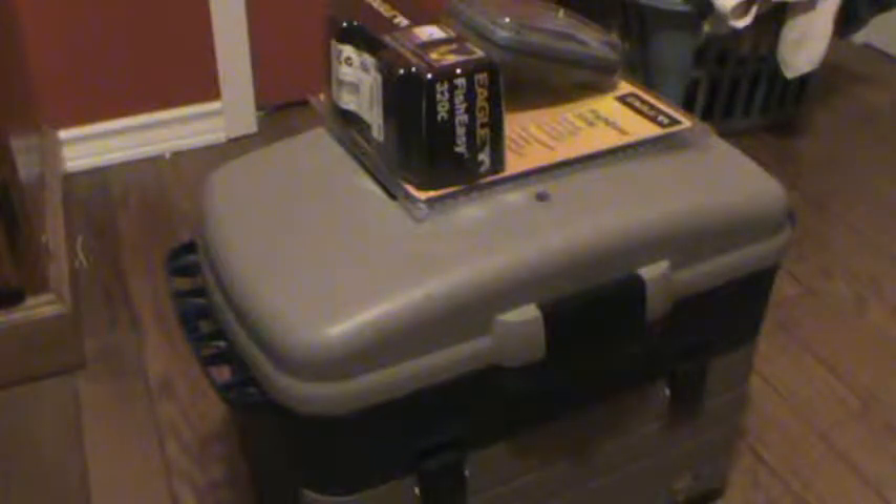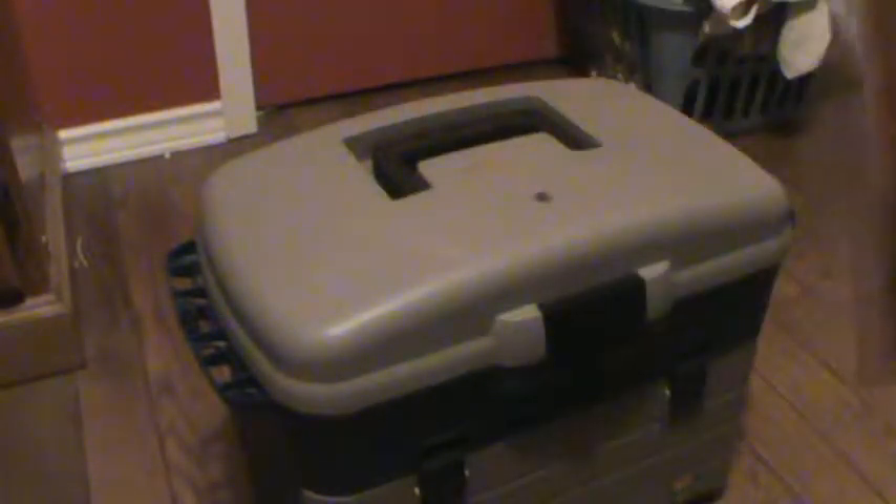Hey guys, Fishing for Life 98 here and this is my first video on my new YouTube channel. Today I'm going to take you on a tour of my Flambeau tackle box.